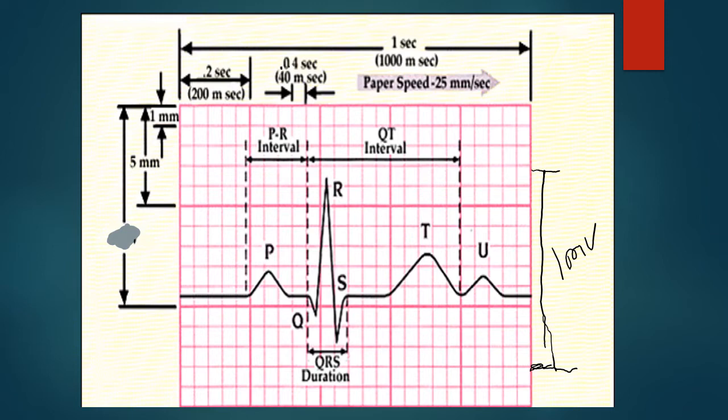Pacemakers have to somehow distinguish between all these things so that they appropriately synchronize — in the best case scenario — the atrial contractions with the ventricular contractions. In disease states, they can ignore one or the other depending on whether it's helpful. For example, if someone had atrial fibrillation at 350, you'd ignore the atrium and only want the ventricle pacing at a normal rate of 60 to 100. If there's AV node disease but good conduction in the atrium and ventricle, there is a mode that can pace both, and we'll talk about that toward the end of the lecture.